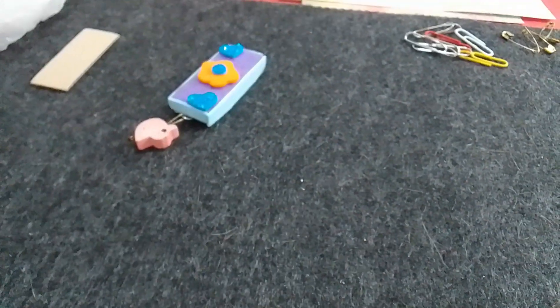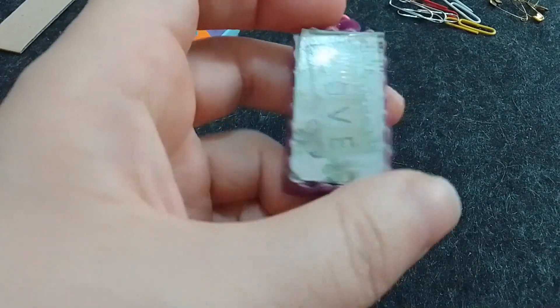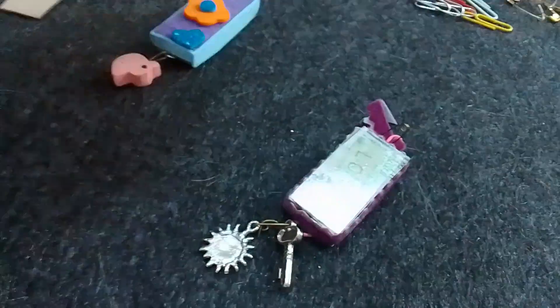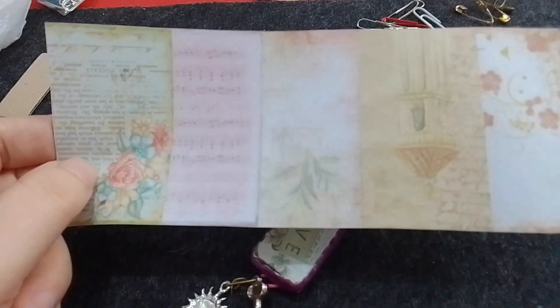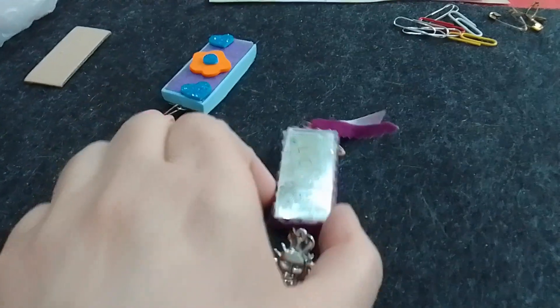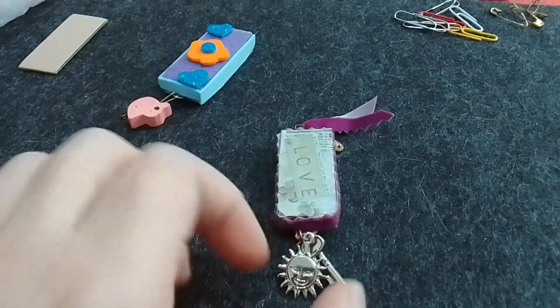Yo primero empecé de una forma: pegué las piezas y después decoré, como por ejemplo en este caso. Después cambié de idea y decidí hacerlo de otra manera. En este caso, primero poniéndole un papelito impreso que yo tengo, que a veces saco de la computadora y lo imprimo. Corté un rectángulo, lo pegué, luego pegué la palabra 'love' que tenía por otro lado y quedó así.